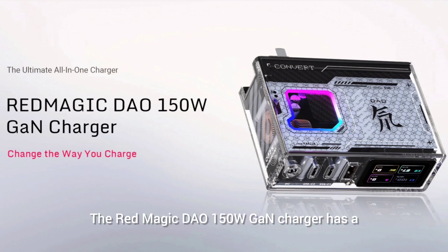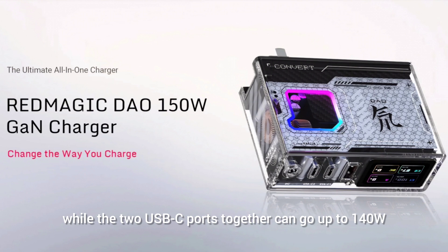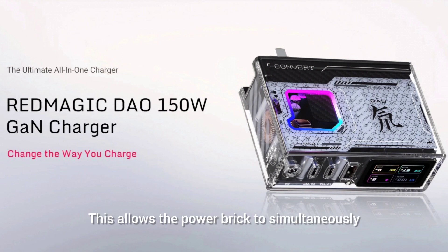The Redmagic DAO 150W GAN charger has a maximum output of 150W, powered by the DC port at 20W, while the two USB-C ports together can go up to 140W and the single USB-A can go up to 30W. This allows the power brick to simultaneously charge multiple devices including gaming laptops, smartphones, and tablets.